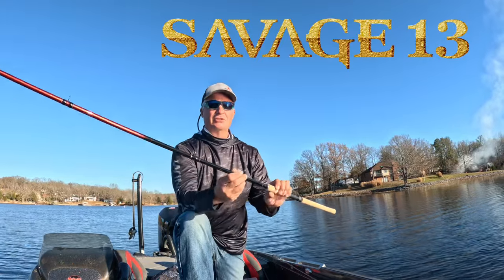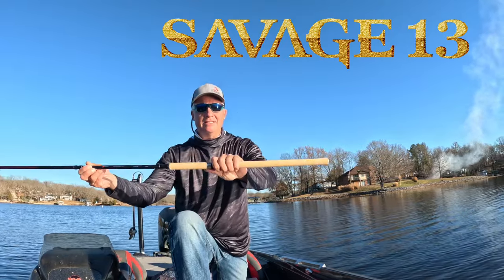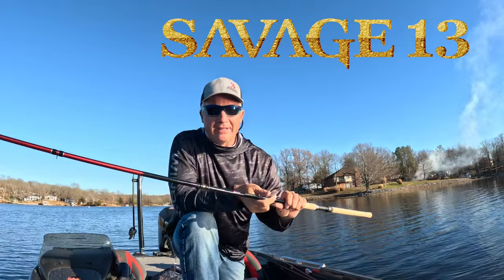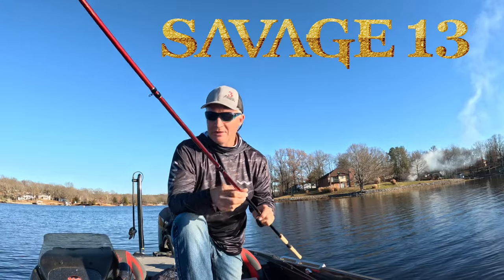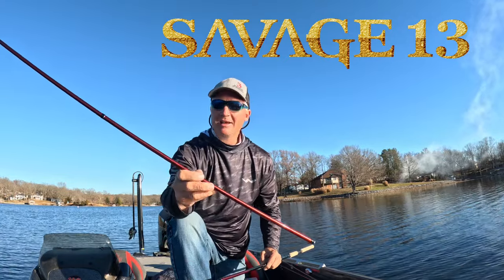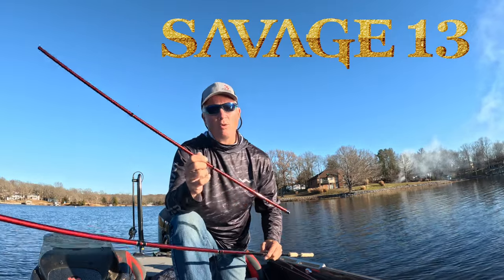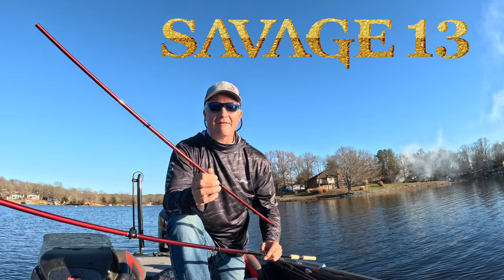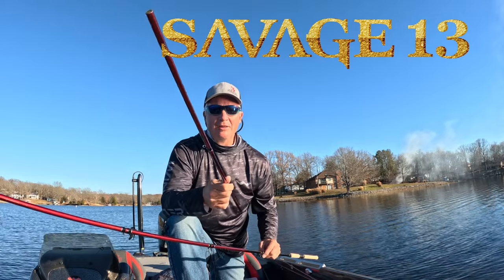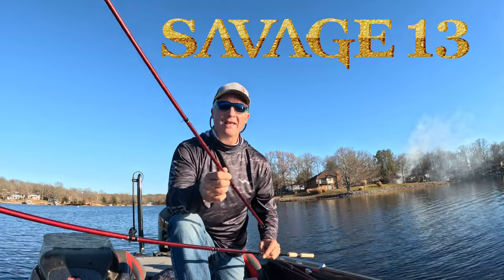We just introduced the Savage 13 — this is the 13-foot version of the Hammer 10. Again, mid-seat, AAA cork, double reinforced eyelets, extreme backbone to get the job done. What makes this absolutely unique, though, is that you can actually add mid-sections to the Savage 13. They come with eyelets on them and everything, perfectly positioned to extend it to a 15 or 16-footer. It truly does make the Savage 13 unique — you can change on the fly. Imagine being on the water and the bite changes and you need an additional two or three feet. You can do that with the Savage 13.